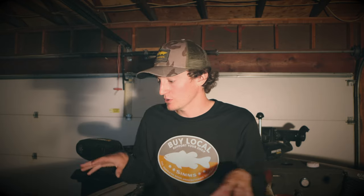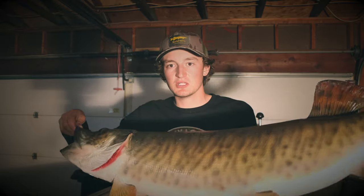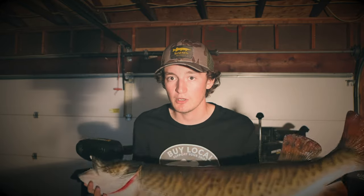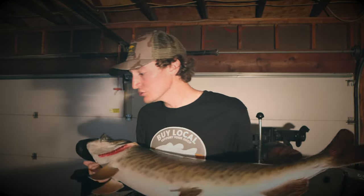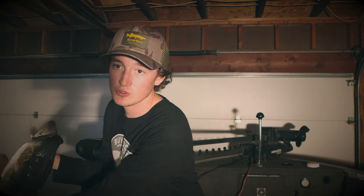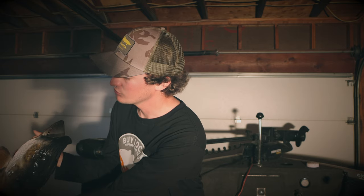Moving on to handling the fish — extremely important. This is where a lot of people tend to make their mistakes. So let's say the fish is in the net. I'm going to demonstrate here with just an old skin mount that I was able to borrow. The most important thing when handling a muskie is keeping the vertical hold to a minimum — holding the fish vertically is not good for the fish. When that fish is in the water, you do have to hold it vertically to get it out, but the most important thing is to support that fish's weight as soon as possible.